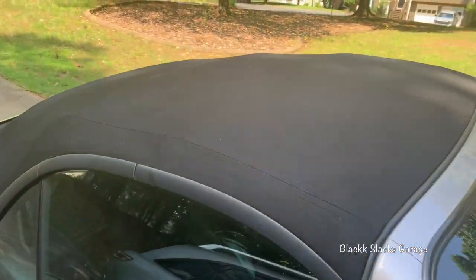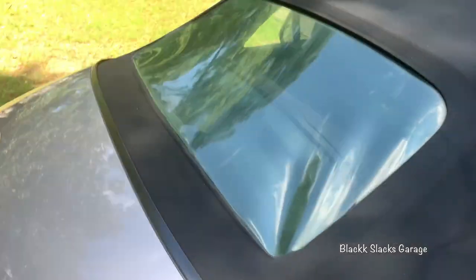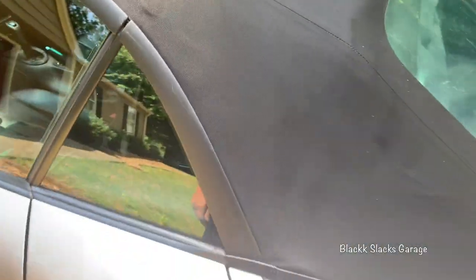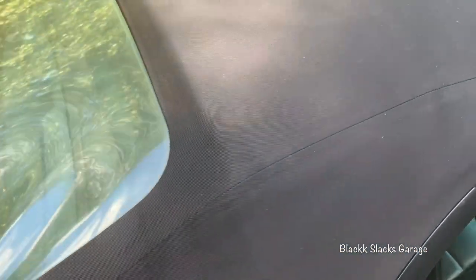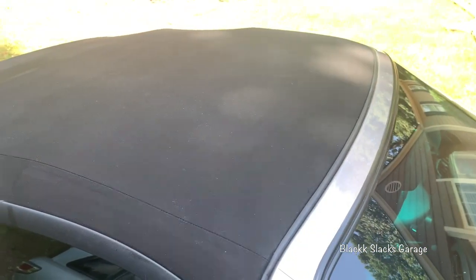I have sprayed the conditioner on. It actually makes it look a little bit darker — almost like a new top, even though this top is in really fantastic shape. It just looks a little bit darker, so it looks nice. I'm letting it dry. It says to let it dry thoroughly; I'm not sure how long that will take, but I'll wait until this afternoon and then spray some water on it to see the beading effect. It went on pretty easy. I would recommend doing this outside because the fumes are really, really bad.